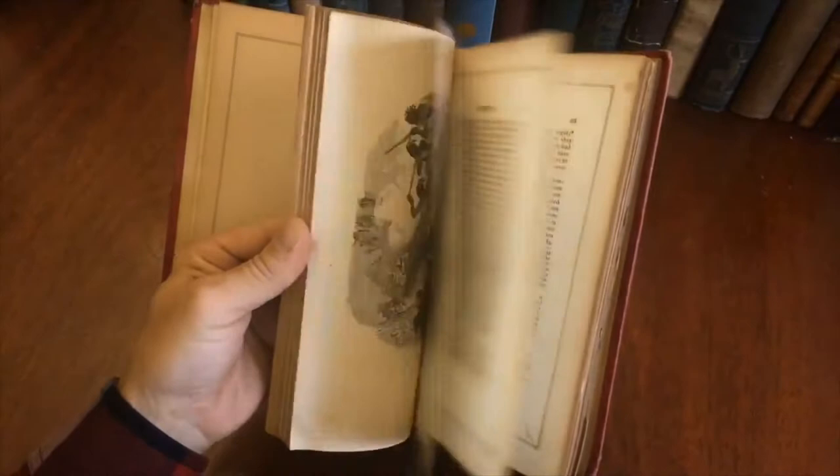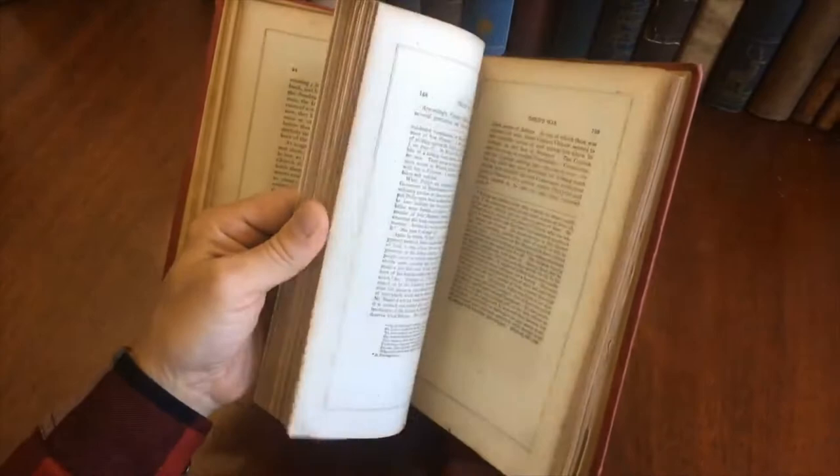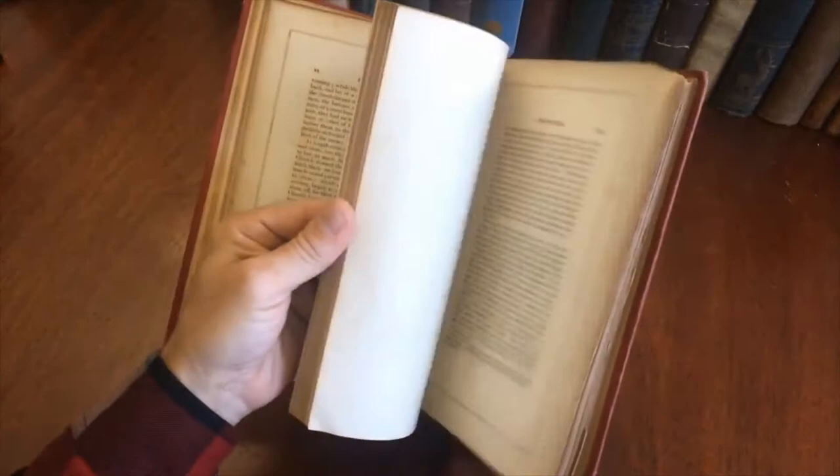As I flip through the book we will see some of those plates, and it will give you hopefully a good idea of what's inside, so that if this item appeals to you, you will have a very clear idea in advance of what it is that you are acquiring.